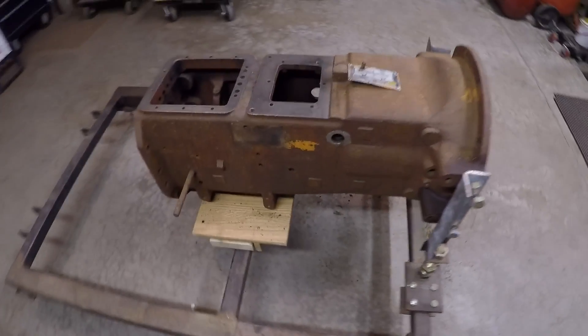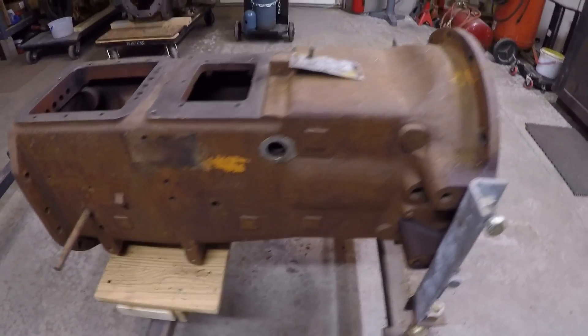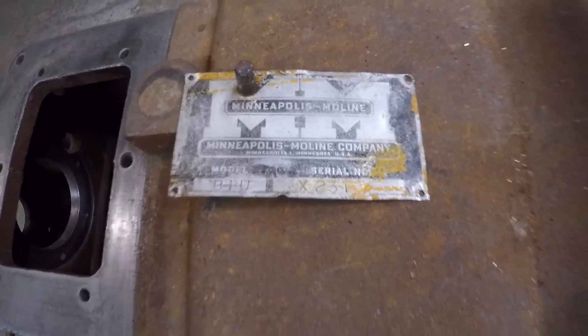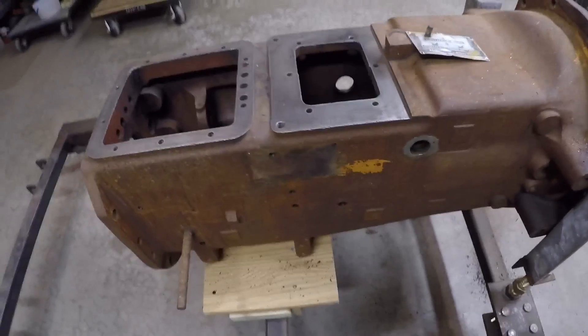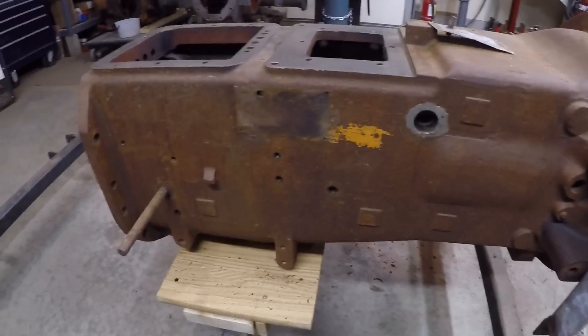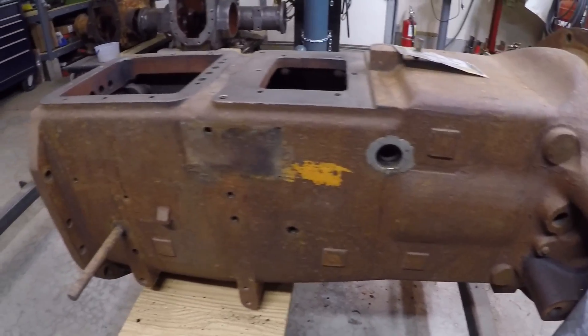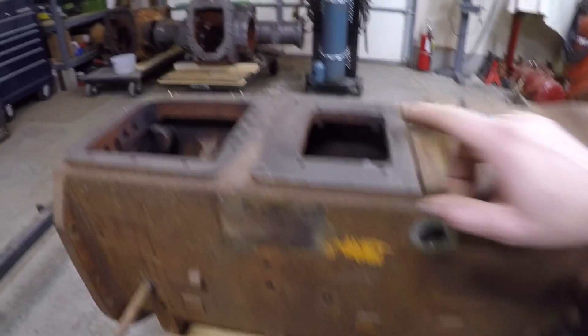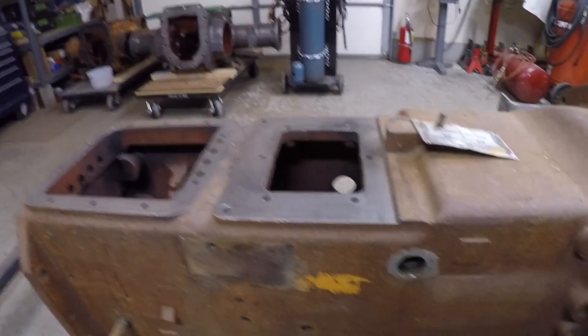Hey everybody, welcome back to the channel for part number 23 of the ongoing Minneapolis-Moline prototype 445 tractor number X2-31 restoration series. I've got the transmission housing front and center here because I've decided the next step of this process is to get this case cleaned up, much like I did to the rear end housing over there.